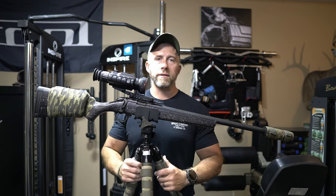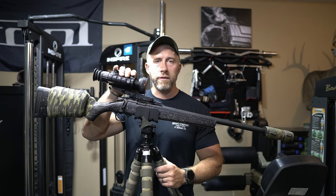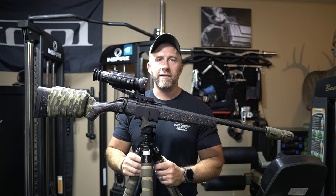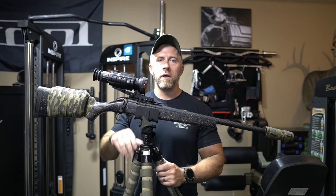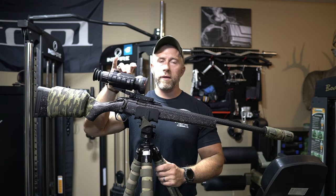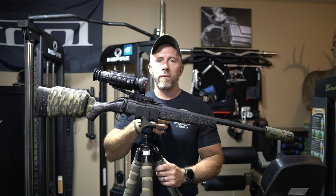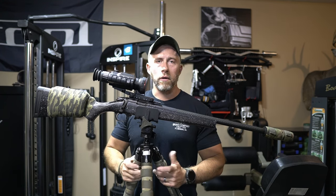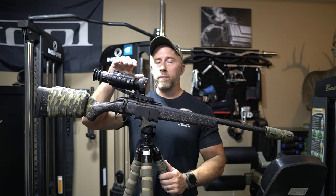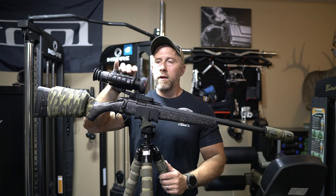But then once coyote season gets here — October 15th and the crops are out of the field — I will actually put this unit on the 6.5 Grendel, which anybody that's followed the channel for quite a while has seen kill lots of coyotes. It's got a long-range daytime optic on it now, but I'll put this on the Grendel and that'll be kind of a backup rifle and a buddy rifle. I'll still be using the 243 with a Pulsar, but I'm definitely going to be using this some because I've been very happy with this unit.